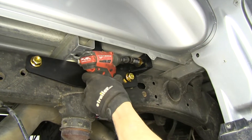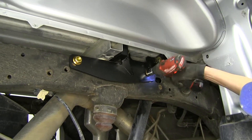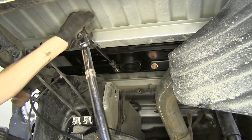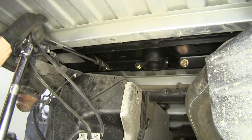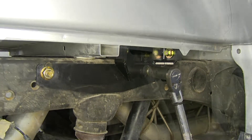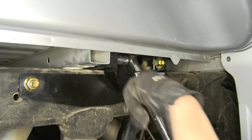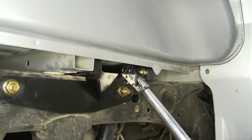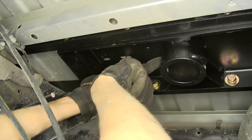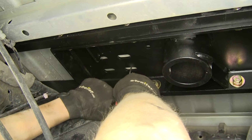Now we'll tighten down our cross bars to our side plates, using a 15/16 socket, and tighten up our frame brackets. Now we'll torque all the hardware to the amount specified in the instructions, beginning with the center section first. Then we'll torque our side plates to the frame, and torque our frame brackets to our cross brackets — all to the amounts specified in the instructions. Now we're going to use a center punch on the middle section of the hole closest to where our ball goes in, to make marks so when we drill these out our drill bit will be in the direct center.